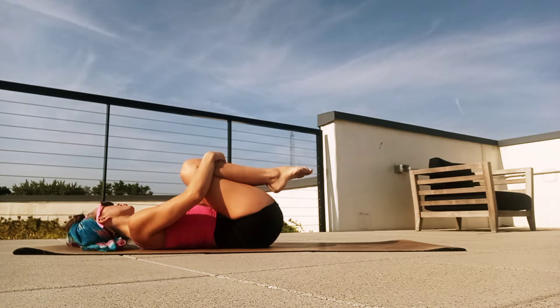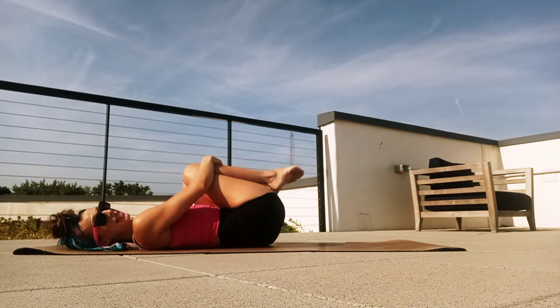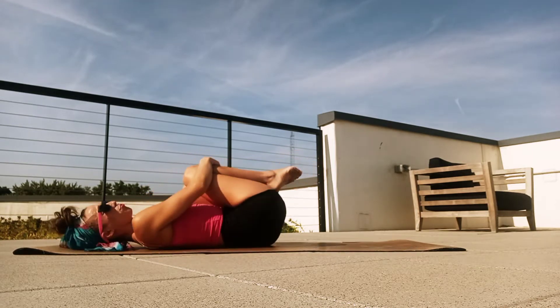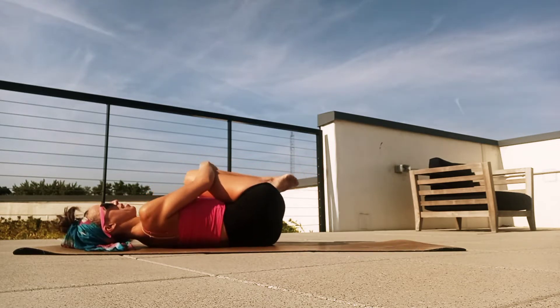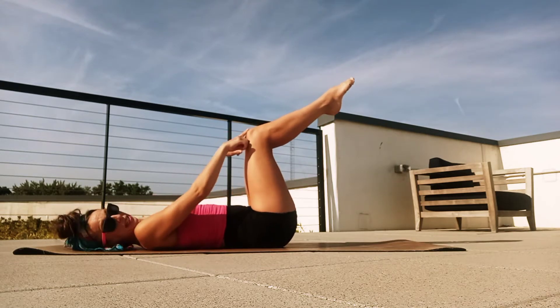Let your head turn side to side, just release any tension here. And then just begin to rock a little bit side to side as well, kind of massaging out that lower back. Breathing in, exhaling. Very good. And then from here, we're just going to go ahead and bring those knees to a tabletop position.